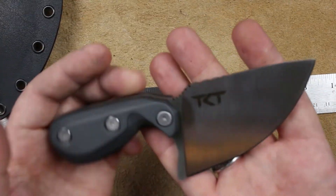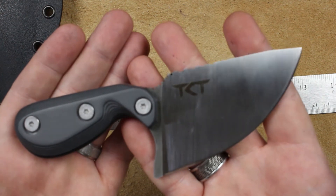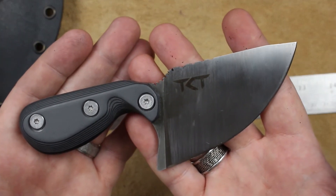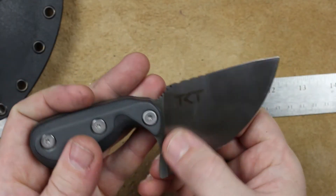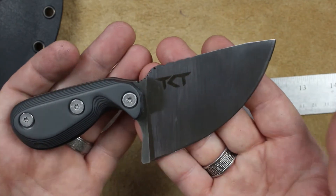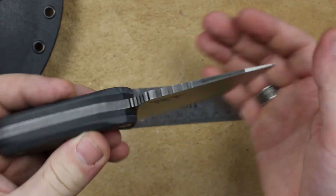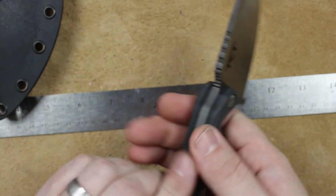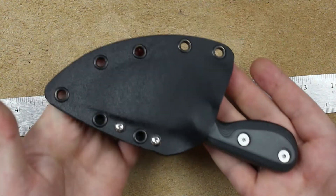If you want in on this, what you need to do is comment below 'I'm in.' You need to make sure you're subscribed here and subscribed over at Todd Knife and Tool — all those links are down in the description. I wish you all luck, and I've got a little more cleanup to do on this, and then one of you will own this knife — the Todd Knife and Tool Big Belly — and a sheath handmade by me.